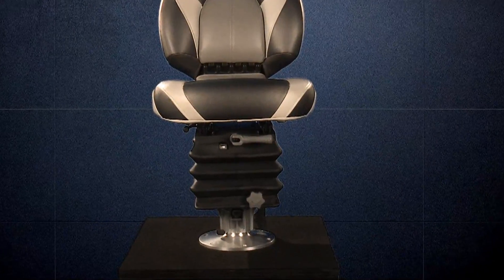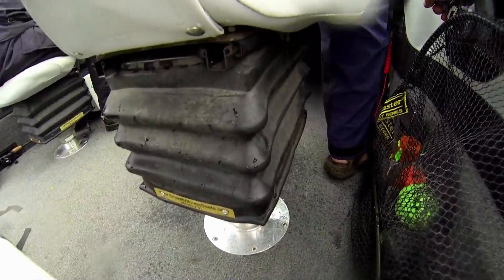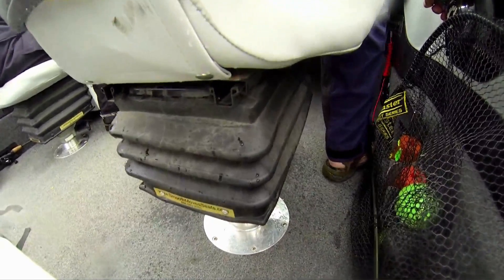Technically this is called a spring-assisted hydraulic seat, but I describe it as shock absorbers for my seat that cushions my ride.